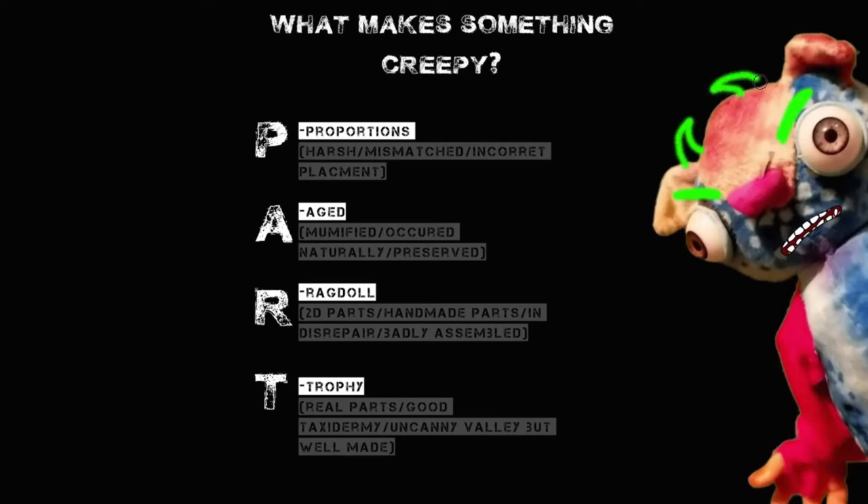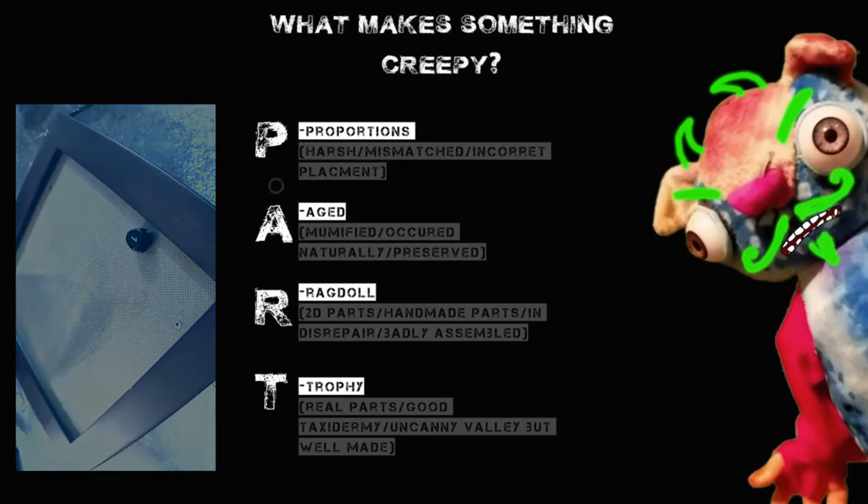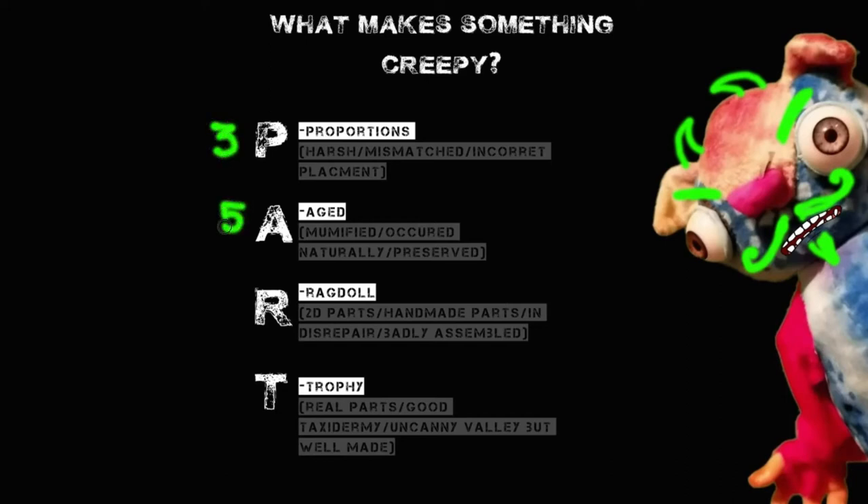Anyway, I rolled a die and got a 3 for Proportions, a 5 for Aged, a 1 for Ragdoll, and a 1 for Trophy. So basically we are creating some little dried-up thing that has pretty odd proportions, definitely aged, not handmade, and definitely not taxidermied. So it's time for a digital concept drawing.